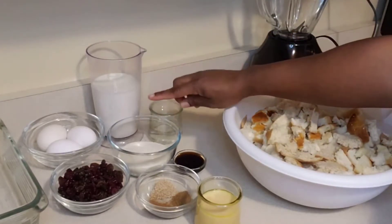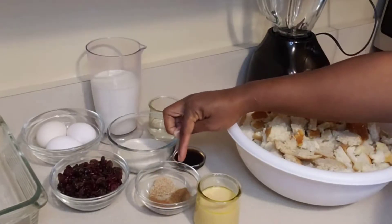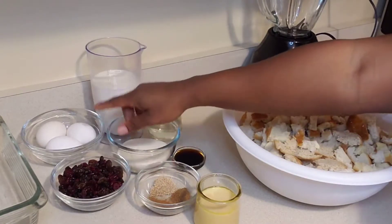I have some milk, some rum, some sugar, vanilla, some spice, some condensed milk, dried fruits, and some eggs.